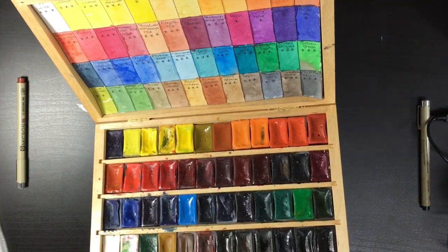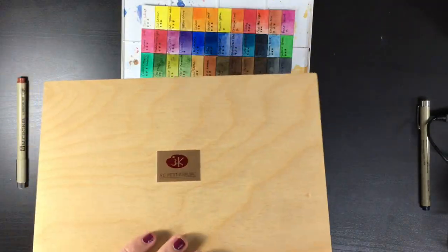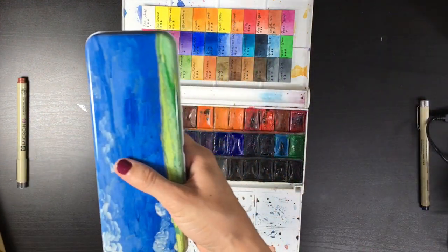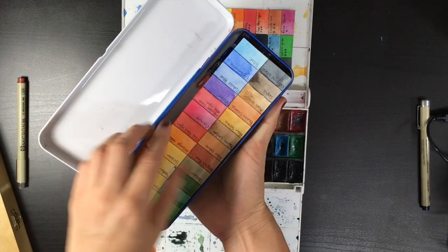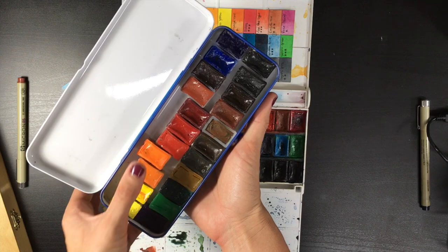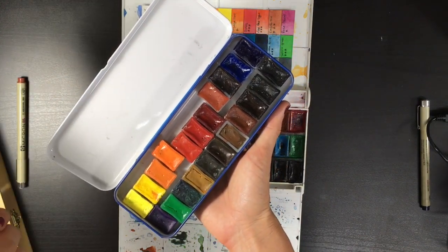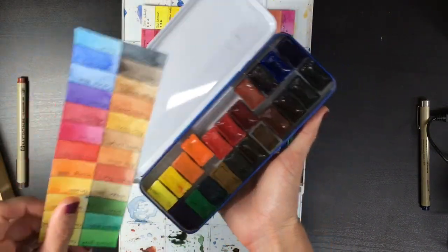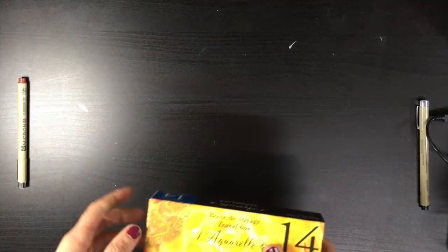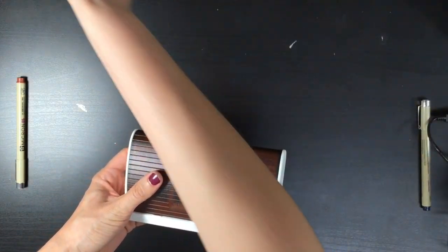I have two of these sets and I also have these pans in a pencil case — I actually have even more in another pencil case. These are pans from the 24-set that I use to replace pans once I run out of colors in my main White Knights palette. My next set is these beautiful Sennelier paints.